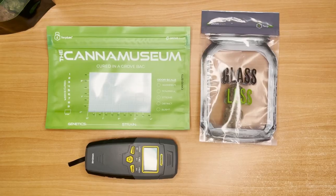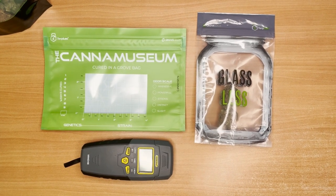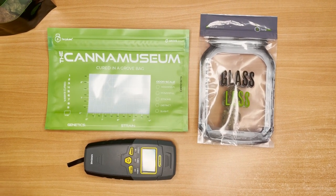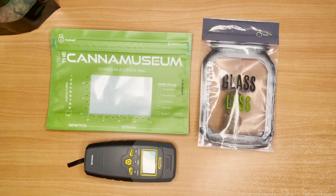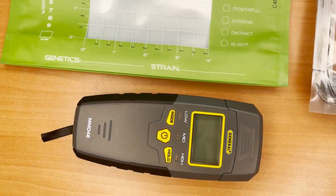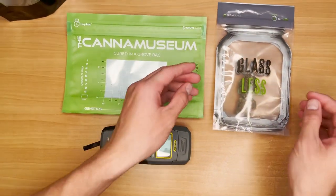Hello everyone. It's been a while but we're back with a new video. This one has been one of our most requested topics: how to use a moisture meter. This is both a simple and complex matter and we're here to help you clear up any confusion and provide you with some pro tips.